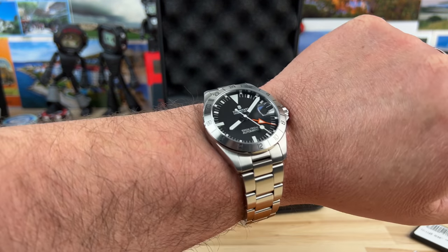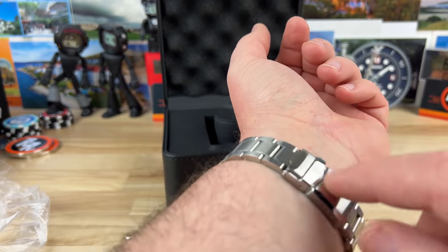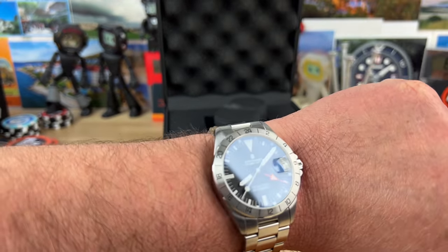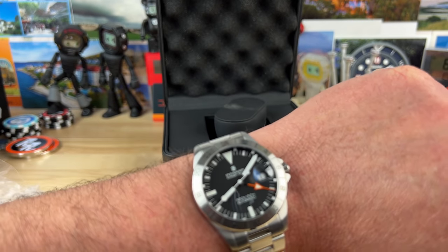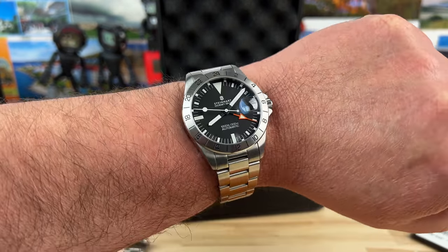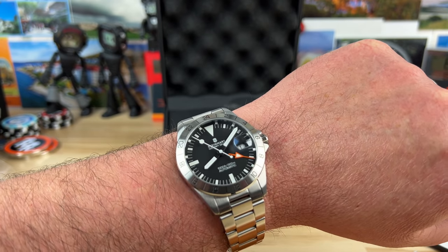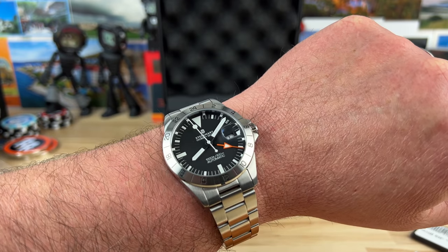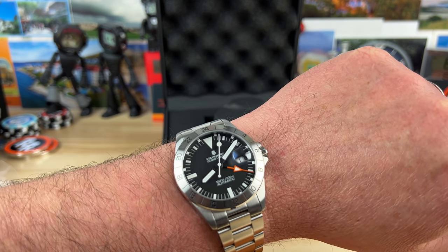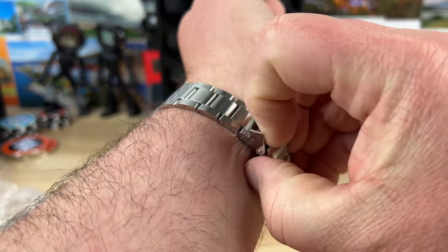Alright guys, I'm back. There it is on my wrist. I just threw a couple links in, so I don't know if I have the clasp exactly where I want — I'll probably adjust things around a little bit. I'm digging it. I know it's definitely a strong homage and that's what Steinhardt is known for. I'm okay with that when it's done like this. This is a representation of a model that is way far removed from the brand it's pulling from, so it's okay. It's not like I can go get a brand new one of these from that brand. That's how I justify it.